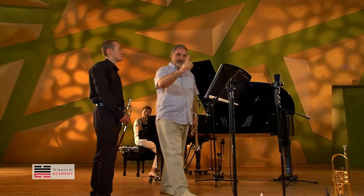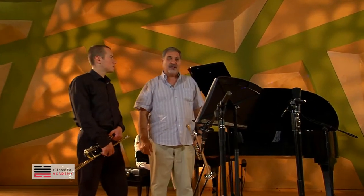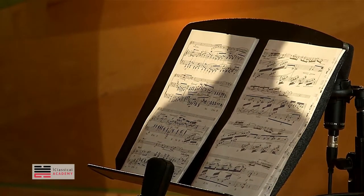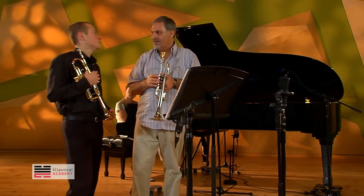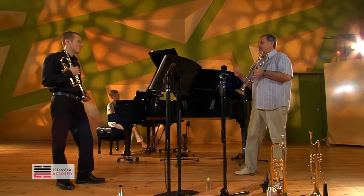I played this section with single tongue. And here, triplets — you see these very small black notes. But we have to not play really fast, because if we play too fast, we cannot listen to every note.